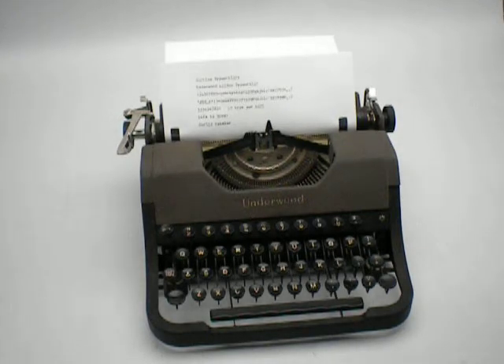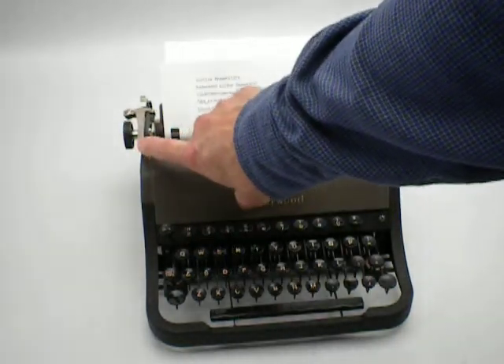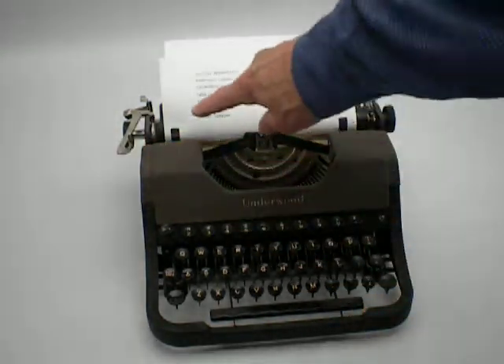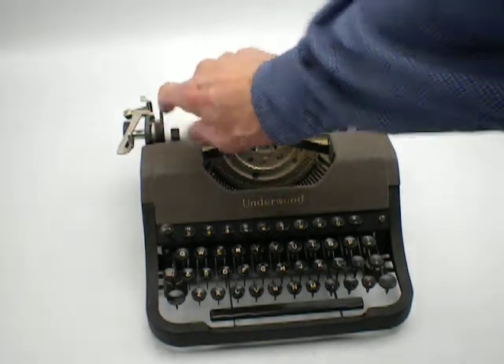The other thing I noticed that was very interesting was that the line spacer is set up only to do double space. There is no selector here to do single space.